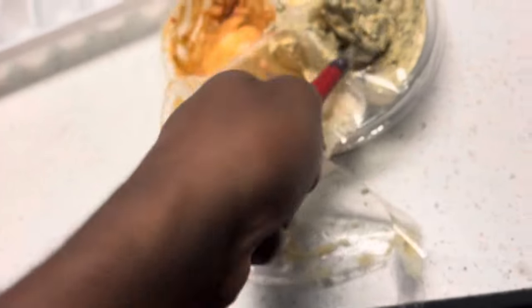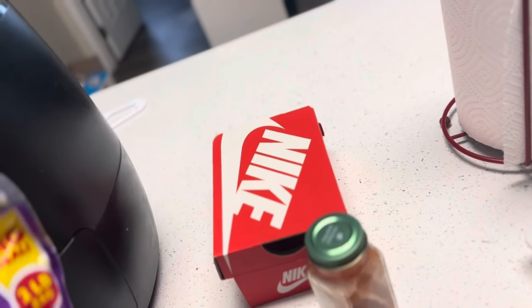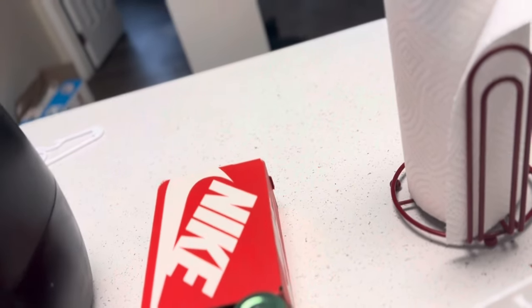Throw some hummus on top of that thing. Obviously the most important ingredient — that's spicy hummus. That's why I look like that y'all. Ain't no weird shit. Most importantly, we got more cheese bro. Warming up for 30 seconds, melted cheese on top.